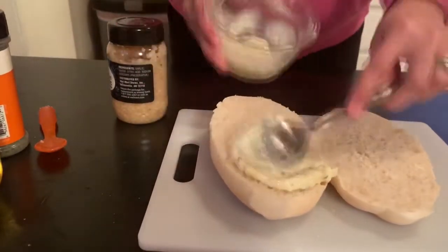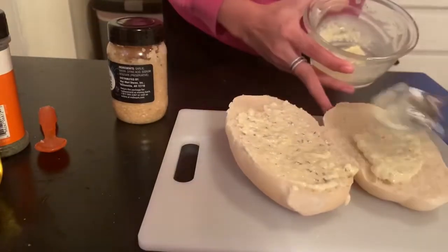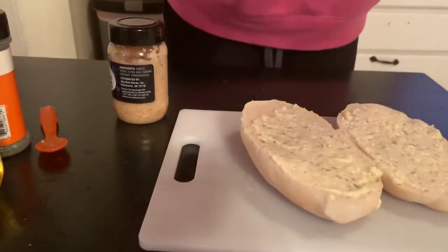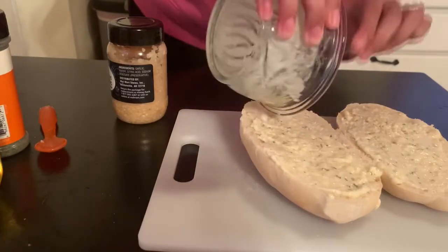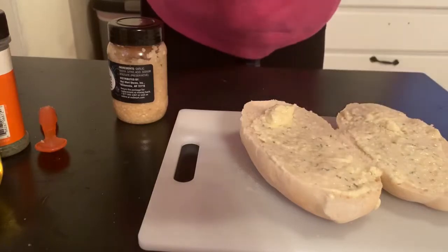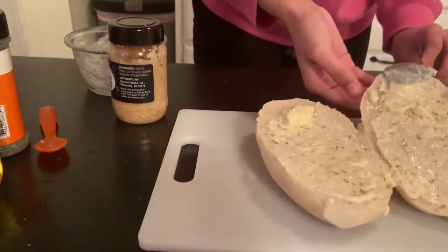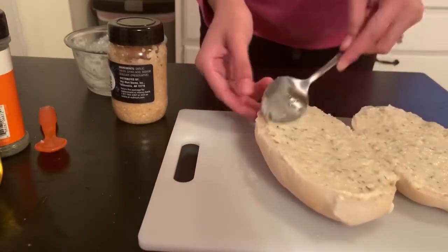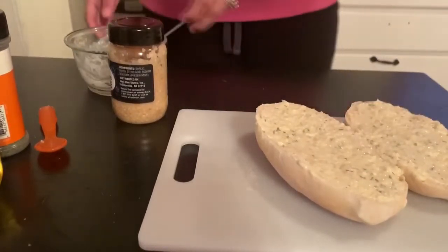Then you're just going to generously spread this all over the bread and I baked that in my toaster oven for about 10 to 15 minutes — you just want to watch it. If you like a lighter bread, the bread's already cooked so basically you're just melting the butter. I love crispy bread, that's my favorite, so I let mine just get a little bit dark.